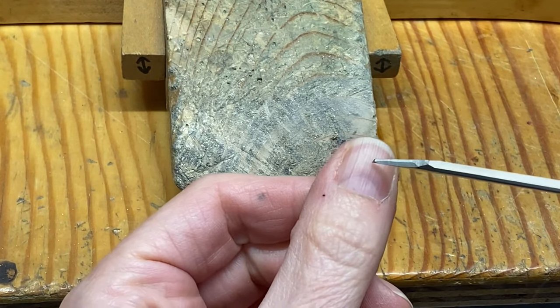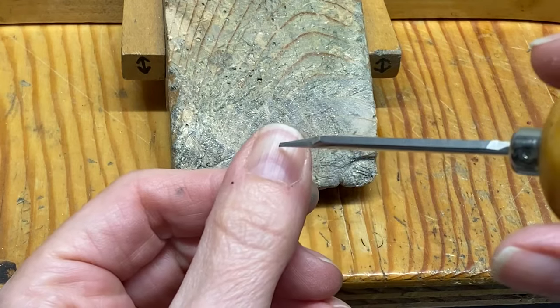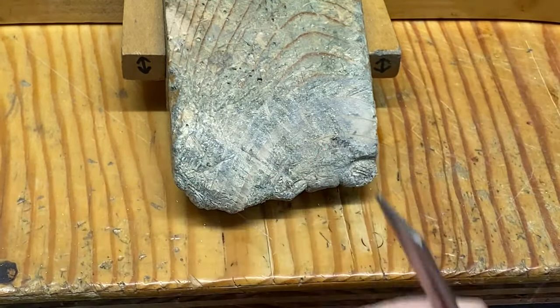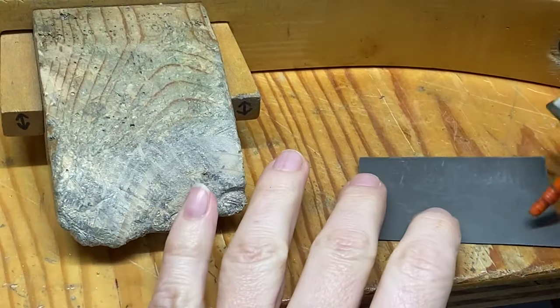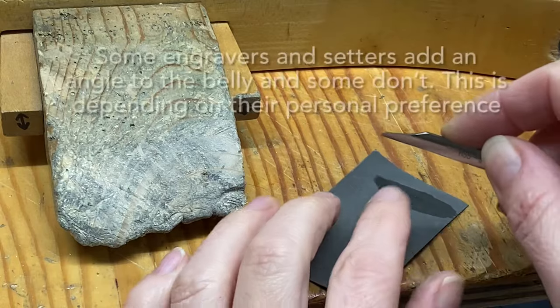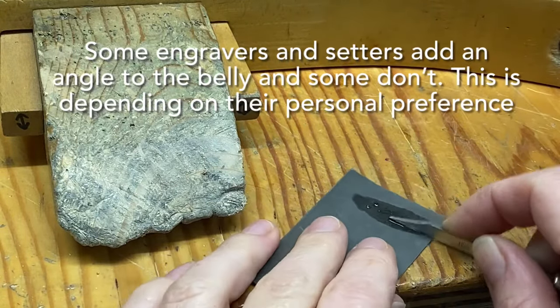We test the sharpness on the graver by trying to push onto your fingernail. If the graver slips onto your fingernail it's not sharpened, but if it wants to catch, it's ready. The next important thing is to polish that underside — the belly of the graver.